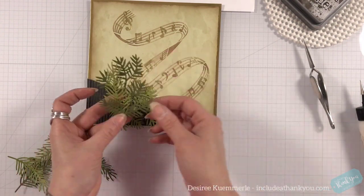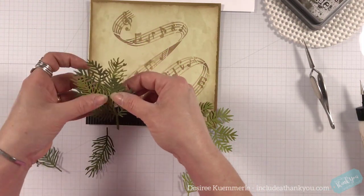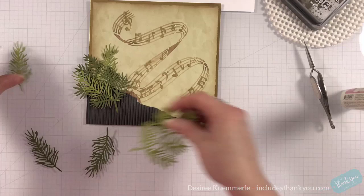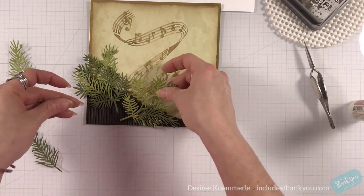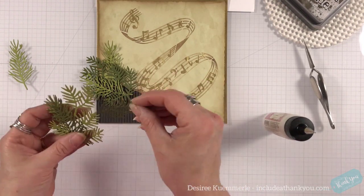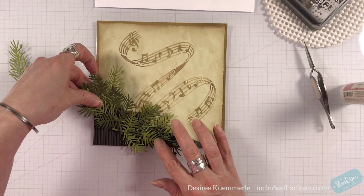I used two other dies from the Assorted Christmas Leaves die set and cut them in two different shades of green — an olive green, not bright, not a lime or a regular grass green, but more muted colors. I'm just layering and weaving them together to get those differences. You could take a piece of Bristol paper or watercolor paper and do watercolors or spray oxides, or use your oxide pads to do ink smushing to get different hues. I do like the look of two different card stocks coming together.